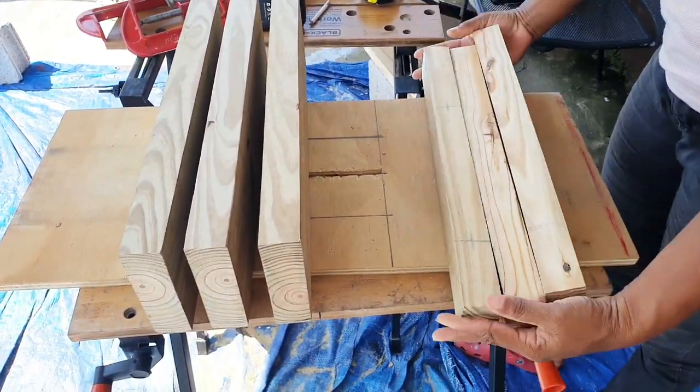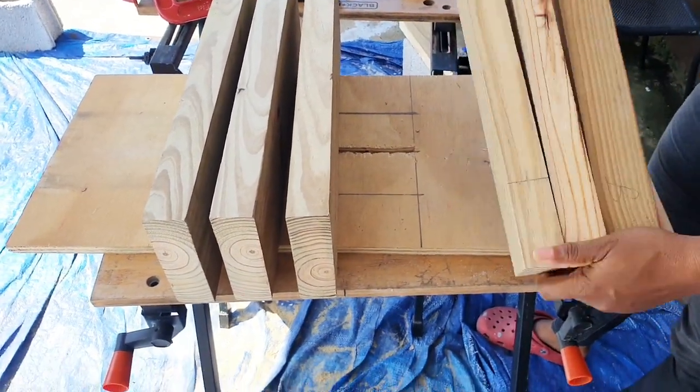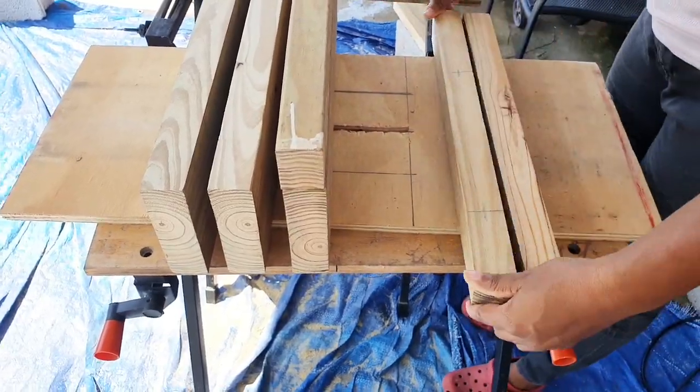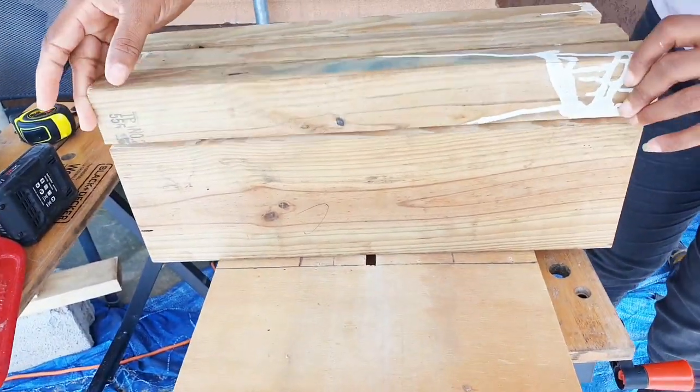These smaller pieces of wood are two inches wide by 18 inches long, so they are the back part of the shelves. A portion of the dowel will be inserted into them and they will act as a bracket for the shelves.